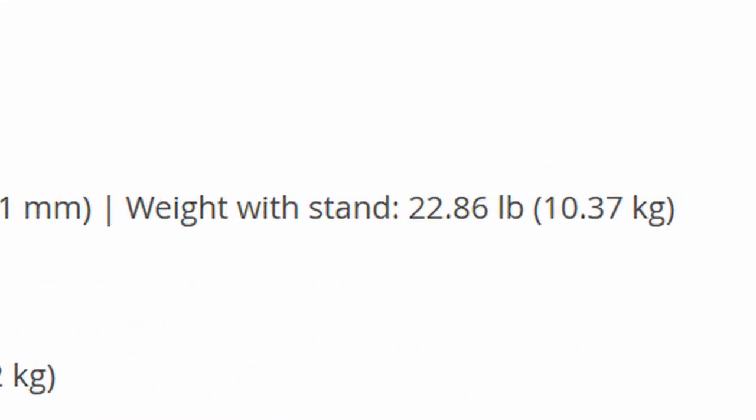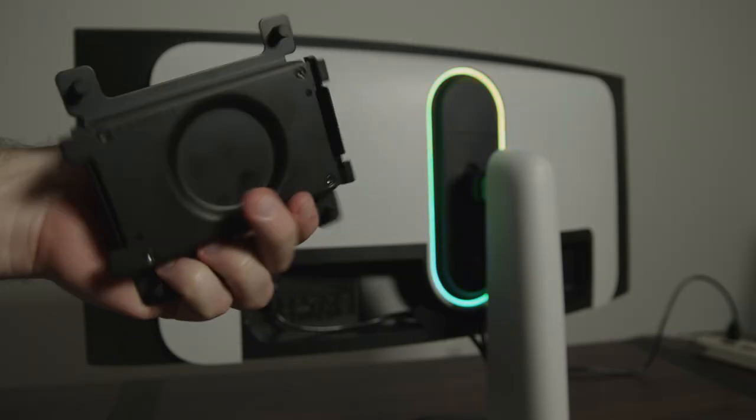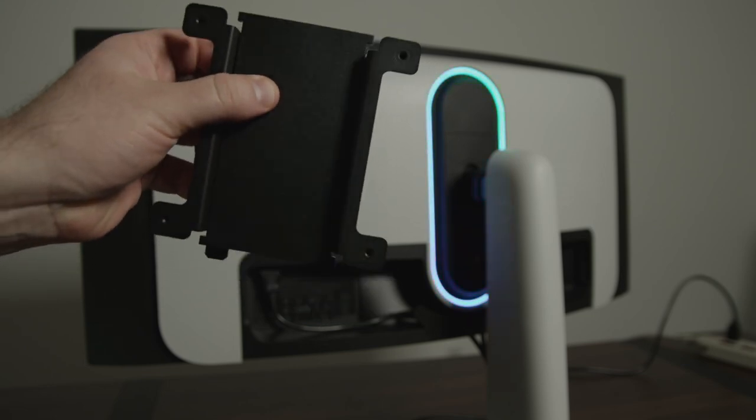Coming in at 22.86 pounds with the stand and 15.26 pounds without the stand, it was too heavy to use on my existing monitor arm, so keep that weight in mind if you want to use this with a monitor arm. A 100x100mm VESA mounting plate is included with the monitor.